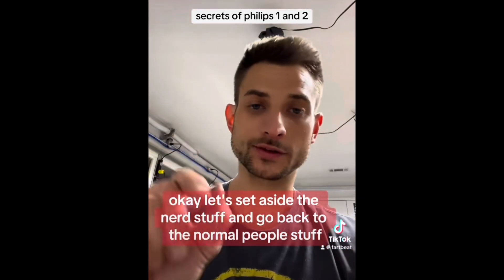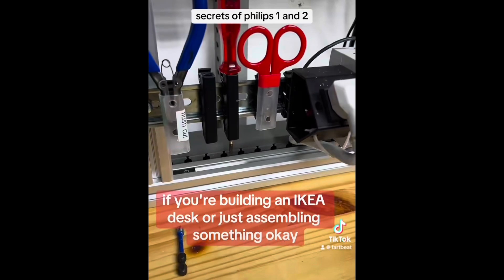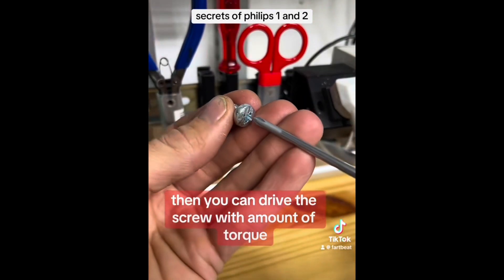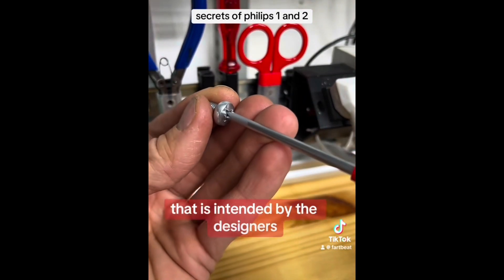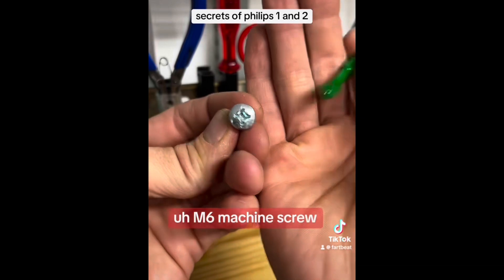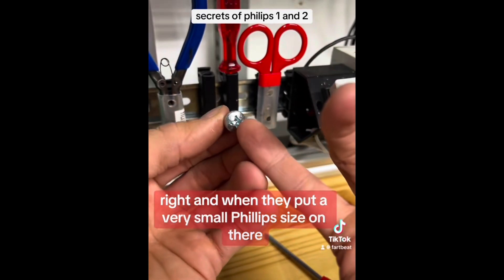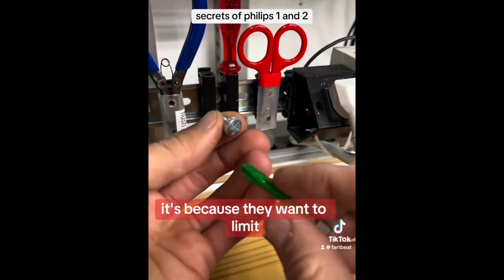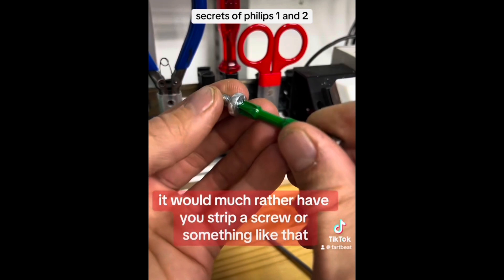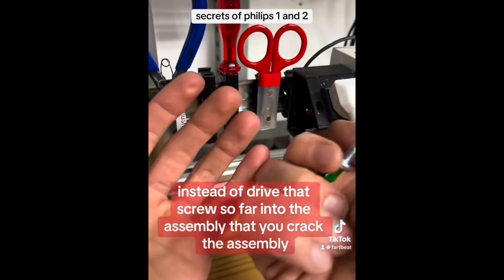Let's set aside the nerd stuff and go back to the normal people stuff. If you're building an IKEA desk or just assembling something, using the right size is important because if it matches then you can drive the screw with the amount of torque that is intended by the designers. This is a PH3 for a fat M6 machine screw. When they put a very small Phillips size on there, it's because they want to limit how much torque you can apply before it slips out — they would much rather have you strip a screw than drive it so far into the assembly that you crack the assembly.